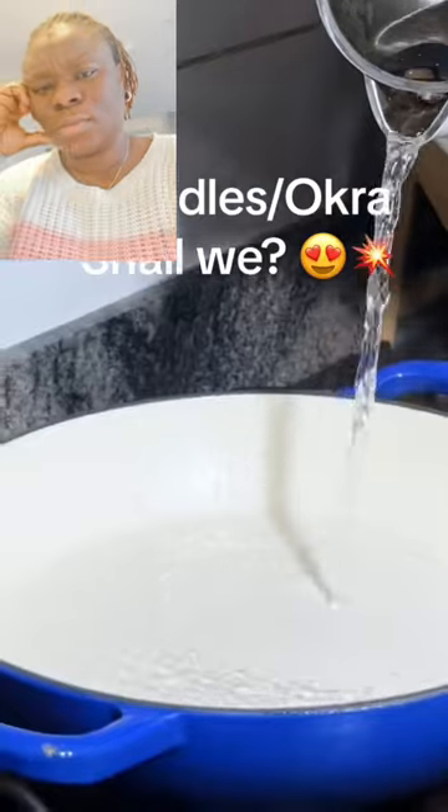The only way I will be excusing this combo of okra and noodles is only if you're expecting — you're pregnant. Because I don't understand. Okra. Noodles.